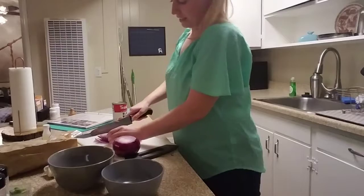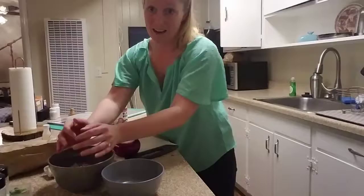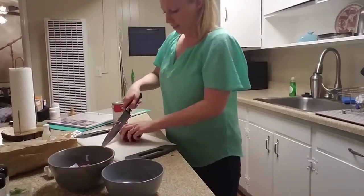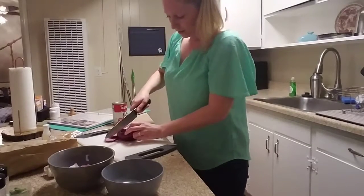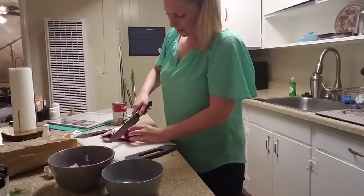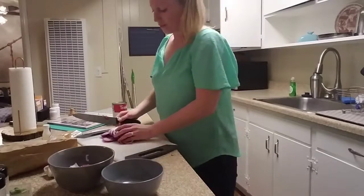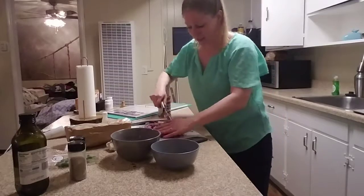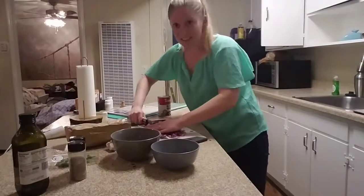Blue Apron does not require super awesome knife skills — another good thing, because I don't have them. And I didn't have to think about what to cook today. I'm just about done dicing these up. Really good. Got the sinuses really going.